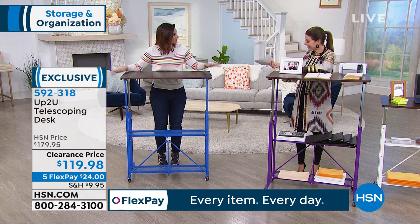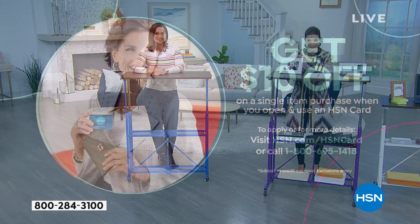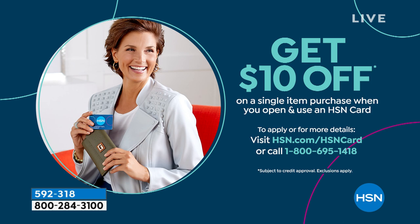Thank you, Rebecca. This is such a great offer. If you'd like to save another $10 off, apply for the HSN credit card. You can get instantly approved over the phone or online and we'll give you $10 off your very first purchase. Now, our last item is brand new — I'm so excited to display this for you.